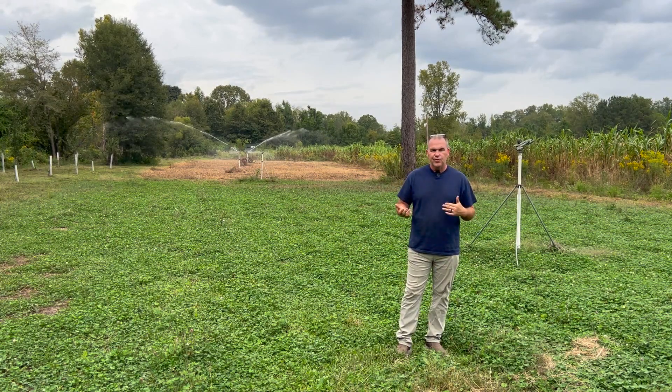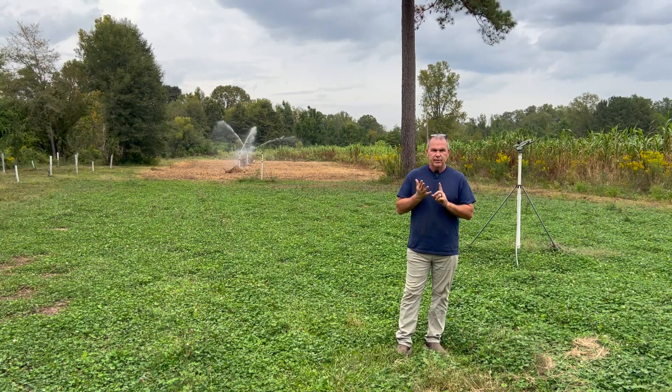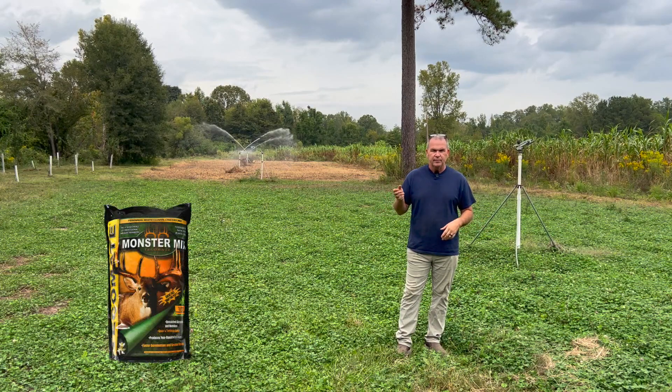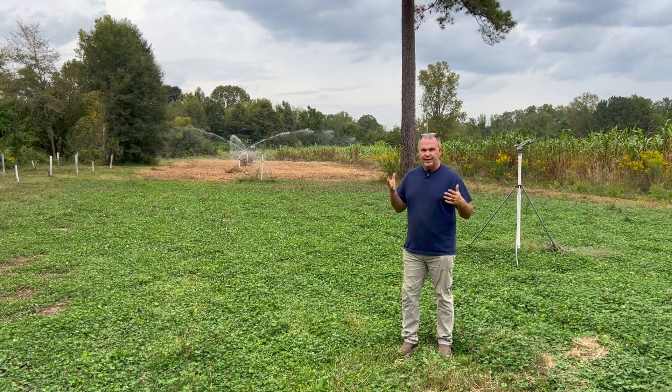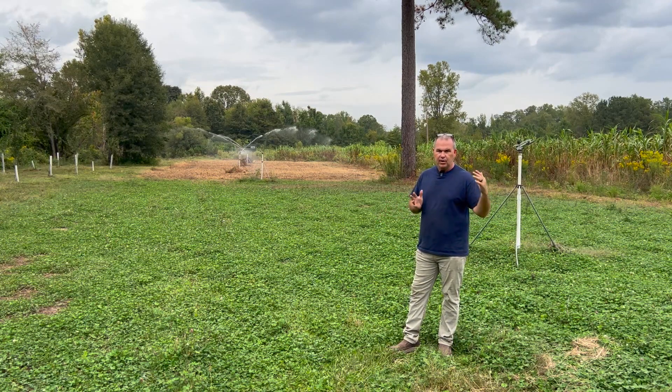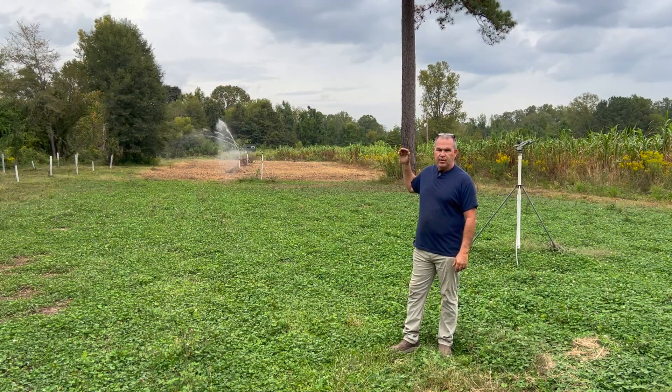Today we're going to talk about our three-in-one food plot system. I do a lot of looking on YouTube for other systems and ways to do things, but this is just what worked out for us. A three-in-one means you've got a year-round plot — in our case Tecumontes, Monster Mix, and clover — that's your spring-summer food plot, and then your fall-winter food plot. We take half of our food plot and plant it in clover, and the other half is in a no-till drill rotation where we put our summer and then our fall food plots in the same place.